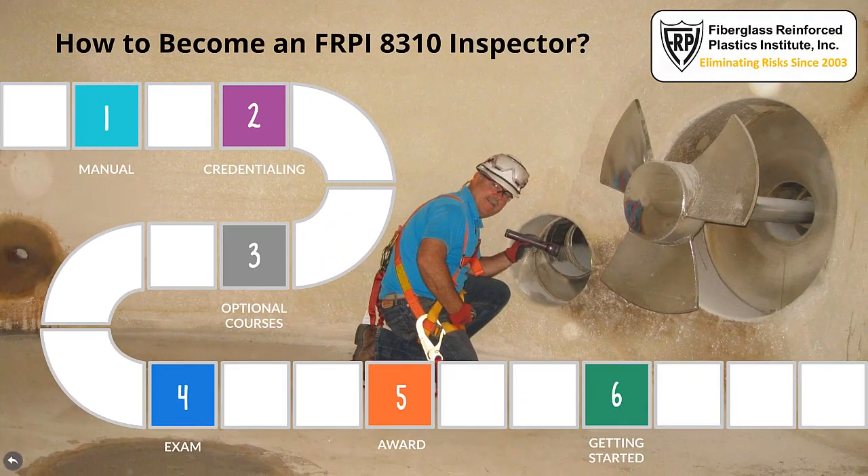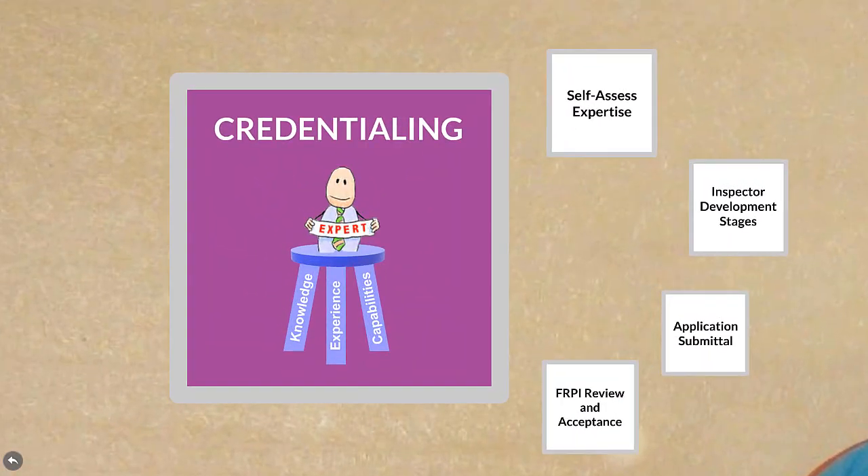Credentialing. The second step for becoming an FRPI 8310 inspector is to go through a credentialing process involving self-assessment and FRPI qualifications acceptance. This is a very important step, as credentials are a public testament to an individual's expertise and represent a significant portion of the value an FRPI 8310 inspector represents. To become a certified inspector, one must demonstrate a reasonable amount of experience with and expertise when performing FRP tank condition assessment.